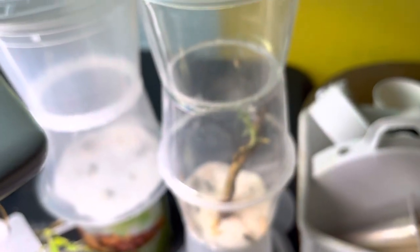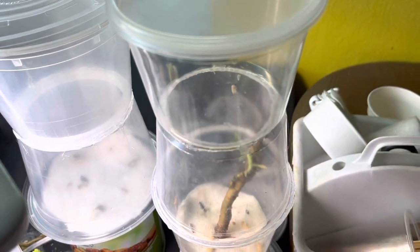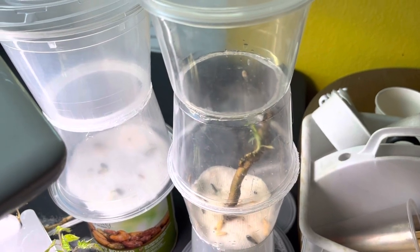Over here it's gone out of focus. Come on, get back into focus. You can have that succulent, and in the next video we'll show you a little bit more.